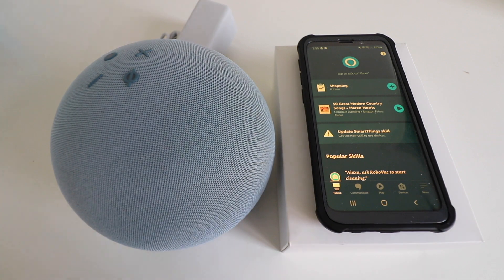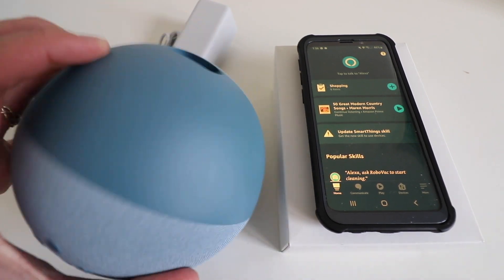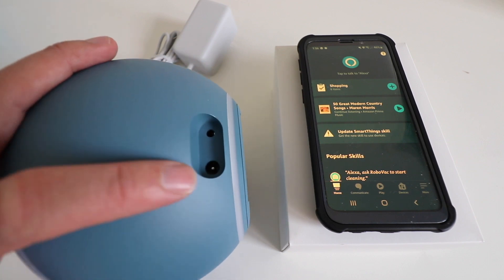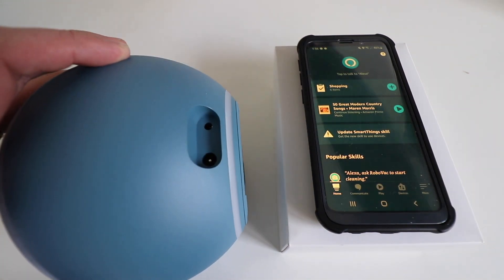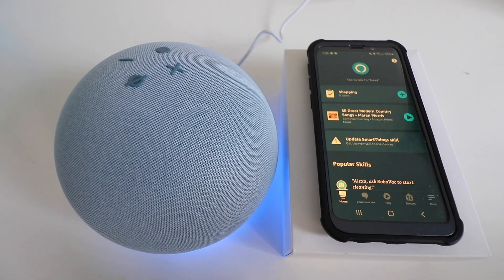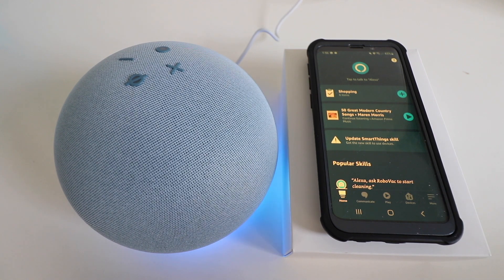The first thing we're going to do is go ahead and plug in the Amazon Echo Generation 4. On the back there are two ports, and the larger one is the one that you're going to plug into. So we plugged in the power and you can see the light ring lit up on the Amazon Echo Generation 4.